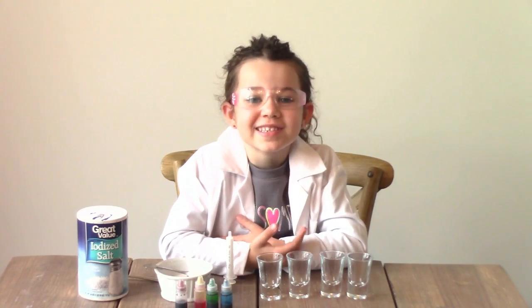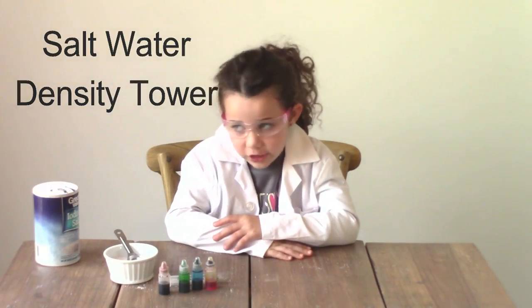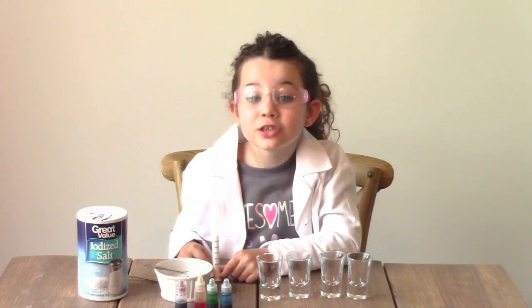Hey guys, welcome to the Science Kid. Today we're doing the Salt Water Density experiment. That's going to be so much fun. This is a really easy project for kids and it's fun too.